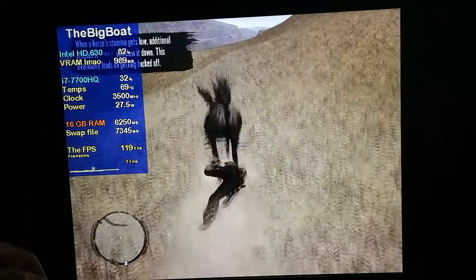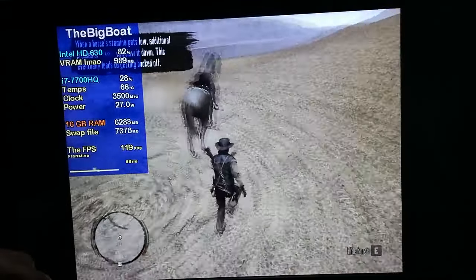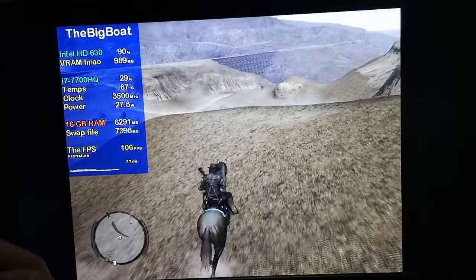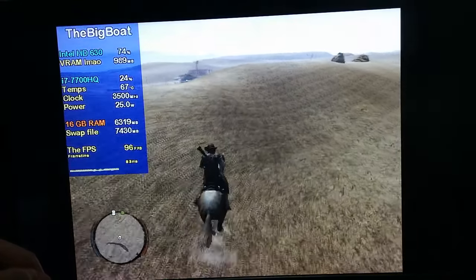Unfortunately, the weird issue with the game locking itself to specific framerates depending on what area you're in is still there. But still, these FPS numbers are insane coming from Intel HD graphics.